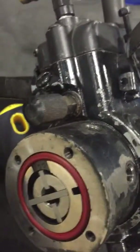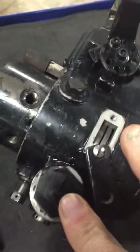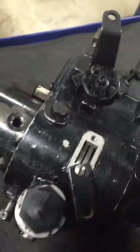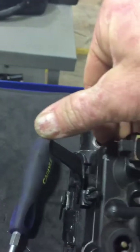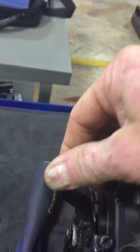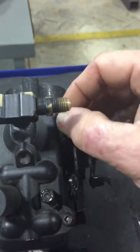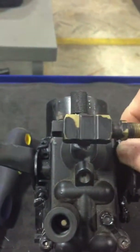It also has all your other standard features: this is a pressure regulator down here, and this is your throttle — your throttle run and stop lever. In the run position I have full control over my throttle spring, and in the stop position I have no control.